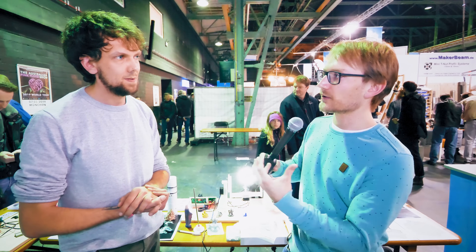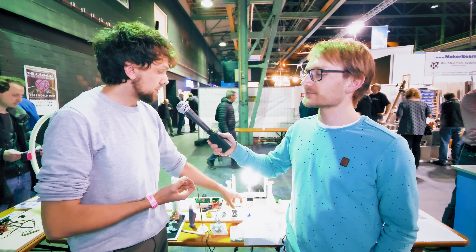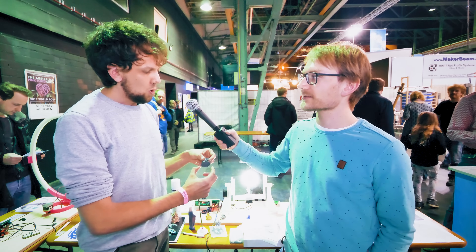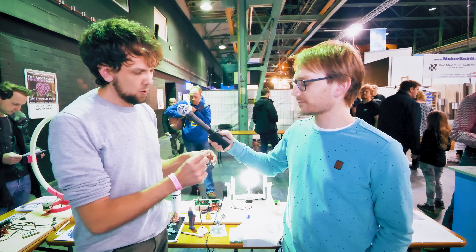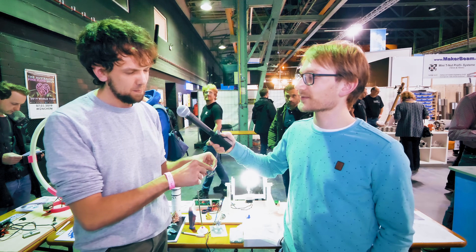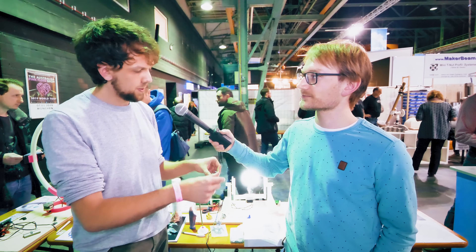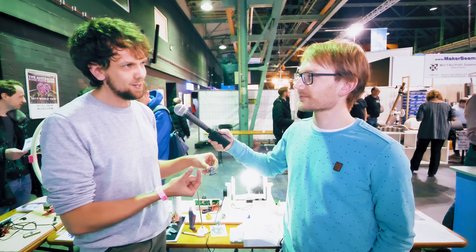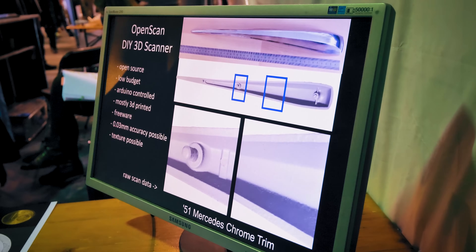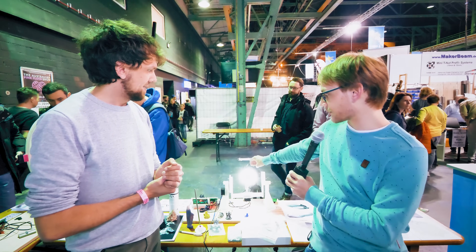With photogrammetry, you don't necessarily get scans that are to scale, so you always have to scale them. I use two methods: either measuring the part and using that as a reference, or adding small dots or a pre-printed piece of paper of known dimensions. In the software you can then measure that known dimension and scale the scan appropriately.